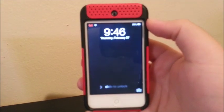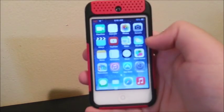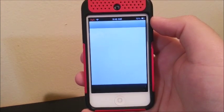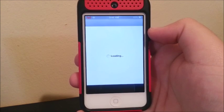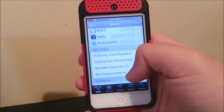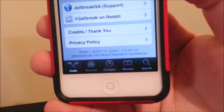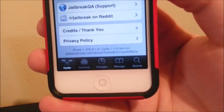OK guys, it came back — it turned on without any problems. Now let's see if the jailbreak is still functional. Let's try to open Cydia. There you go guys, now we have an untethered jailbreak on iOS 6.1.6. As you can see if we go to Cydia all the way to the bottom, it says iPad 4 on iOS 6.1.6 running Cydia version 1.1.9.